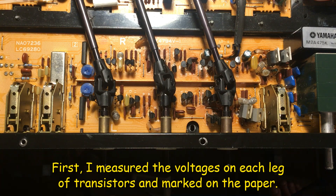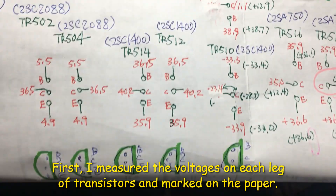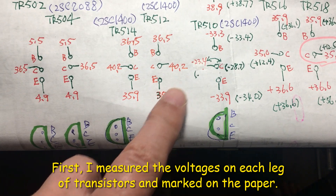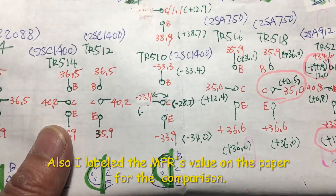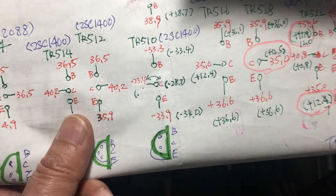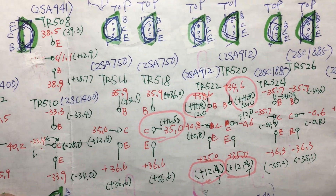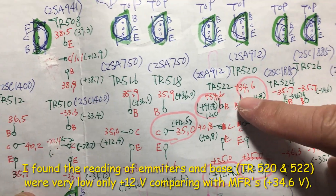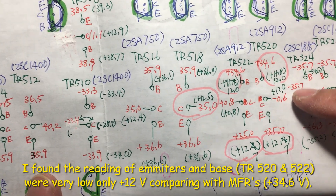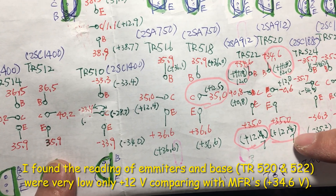First, what I did is I put all the voltage on each transistor from the schematic — they don't show the correct voltage there. So I tested each transistor and found out the problem is on TR520 and TR522. On there, the emitter voltage only has 12.7 volts.